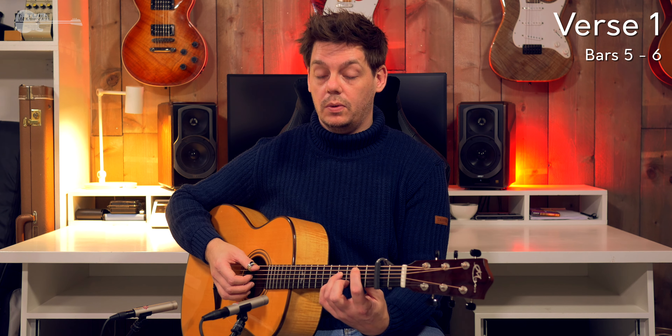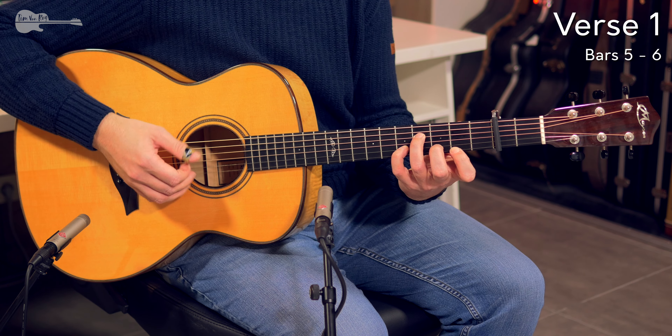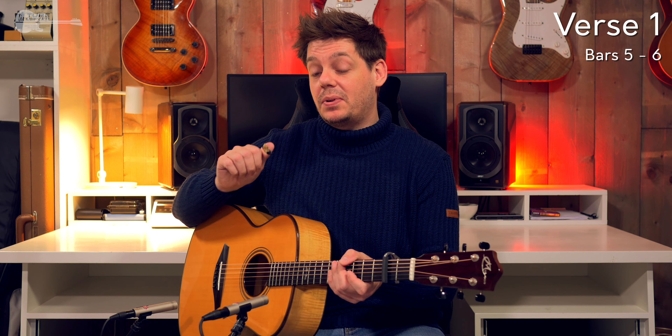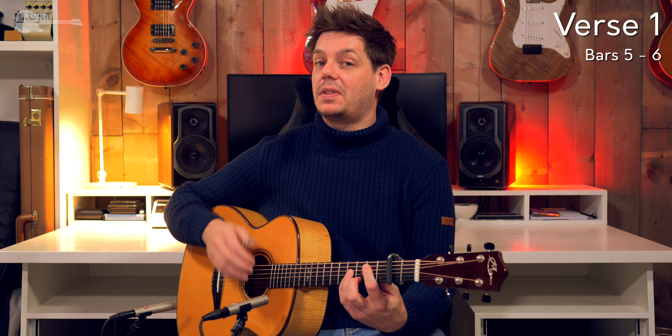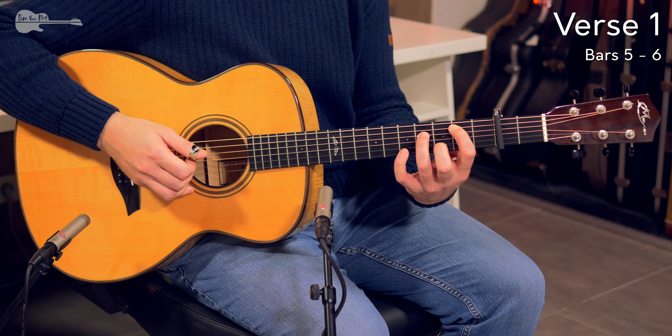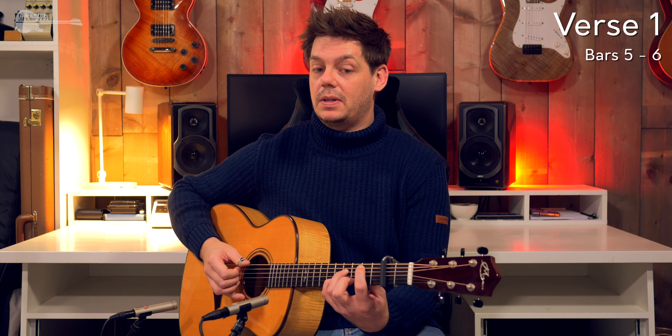Then we move back into the same B minor-ish chord shape that we used before. Now the trickiest section of the tune is coming — Tommy pulls something that I've never seen him do before. Tommy plays a bass note on the A string but you can't hear it. He's playing it so lightly that it doesn't actually make a sound. You start out with the exact same chord: hammering on to the 5th fret, to the D string, to the open E string — and this is where the trick comes in.